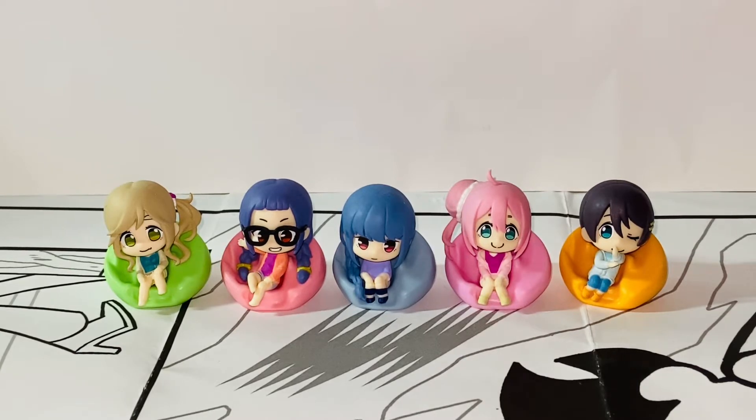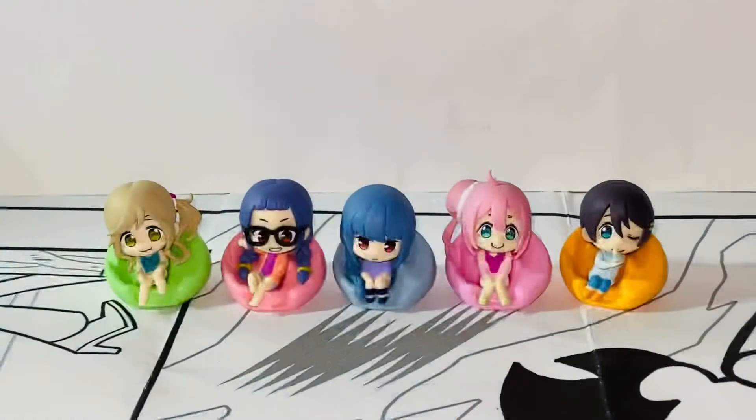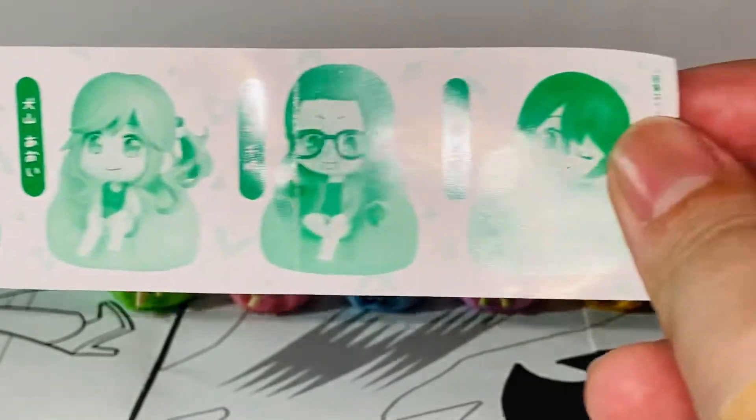They're super adorable, they're tiny though because they're supposed to be Gachapon toys. They come in these Gachapon balls. And it also comes with a little information sheet that tells you these five characters that you can get.